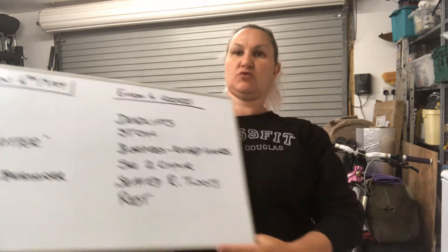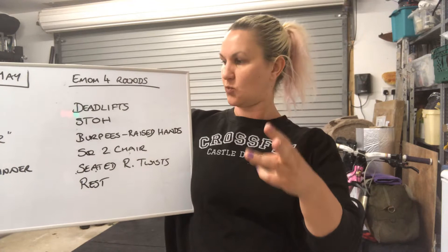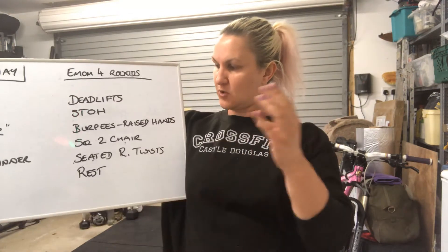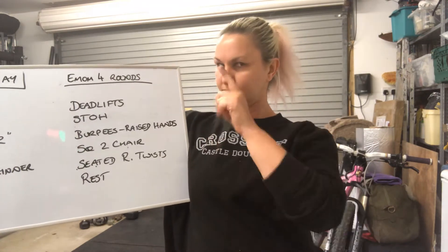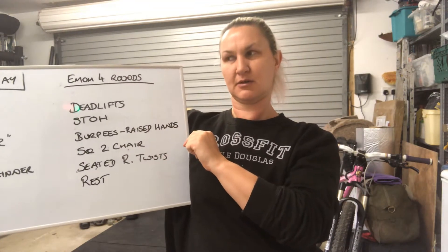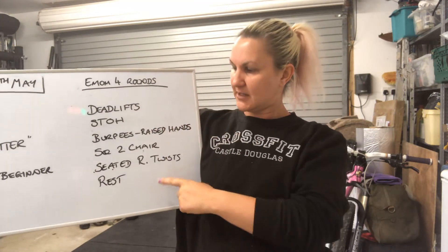Four rounds. You are going to work your way through one minute of deadlifts, one minute of shoulder to overhead, one minute of burpees scaled as appropriate, one minute of squatting to a chair, and one minute of seated Russian twists, and a minute's rest. That's when you write your score down. Count all your reps for the five minutes and then scribble them down somewhere during your minute's rest.